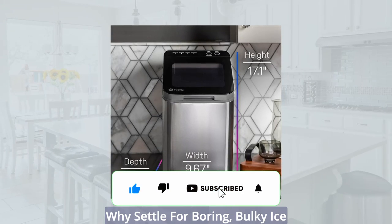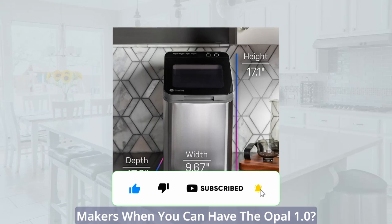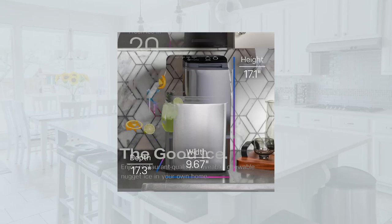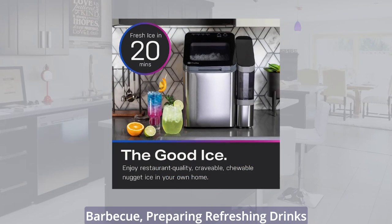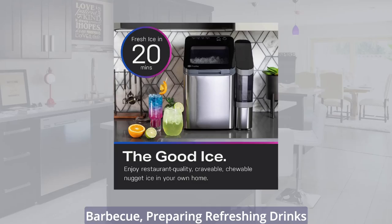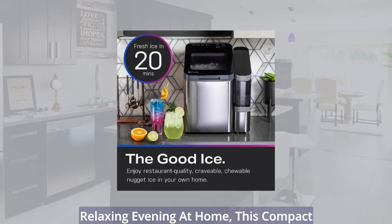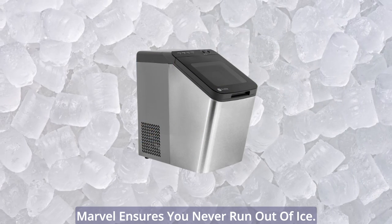Why settle for boring, bulky ice makers when you can have the Opal 1.0? It's time to upgrade your beverage experience with this innovative gem. Whether you're hosting a backyard barbecue, preparing refreshing drinks for a party, or simply enjoying a relaxing evening at home, this compact machine ensures you never run out of ice.